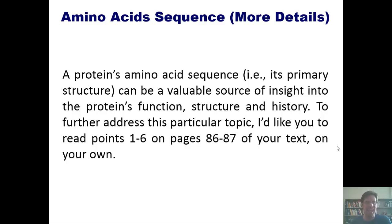A protein's amino acid sequence — its primary structure — can be a valuable source of insight into the protein's function, structure, and history. To further address this topic, I'd like you to read points 1 through 6 from pages 86–87 of our textbook on your own. That takes us to the end of this lecture.